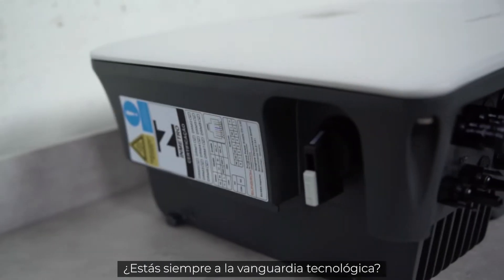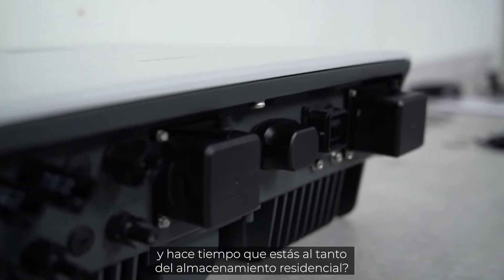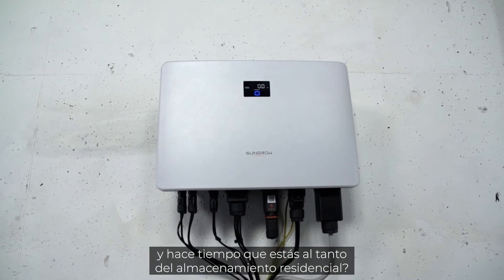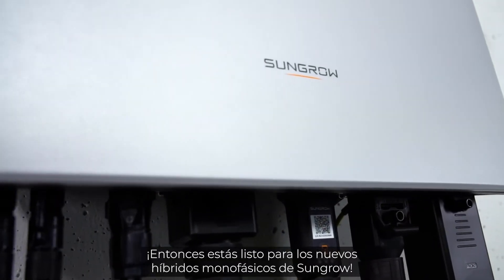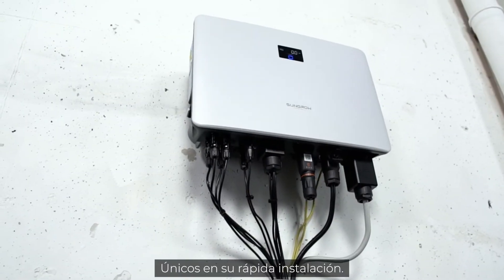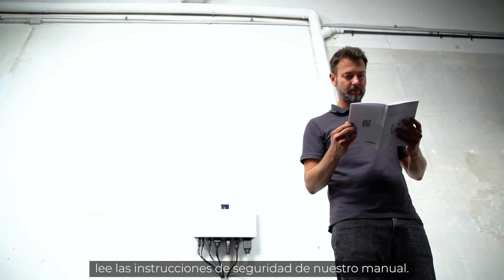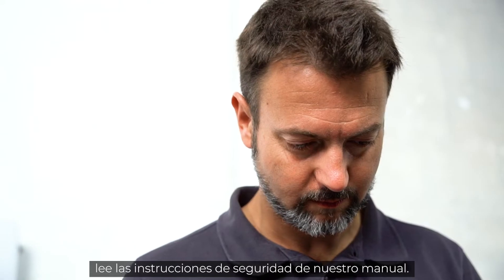If you are always on the cutting edge of technology, want the latest features on the market, and have been following the topic of home storage for a long time, you're ready for the new single-phase hybrid from Sungrow — unique in its fast installation. Before starting the installation, please read the safety instructions in our manual.